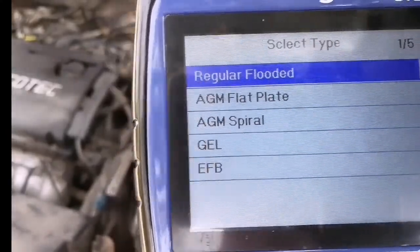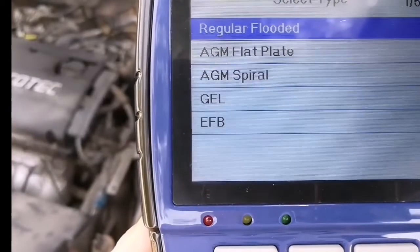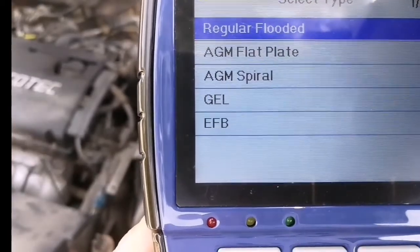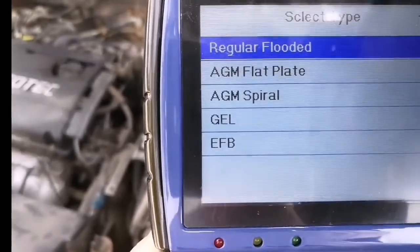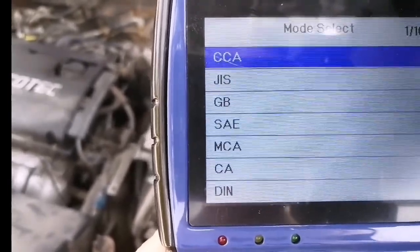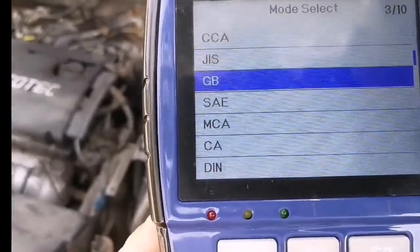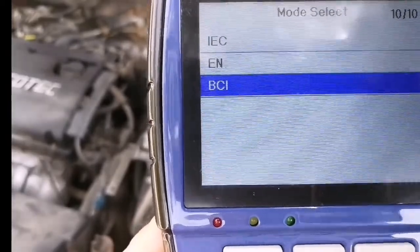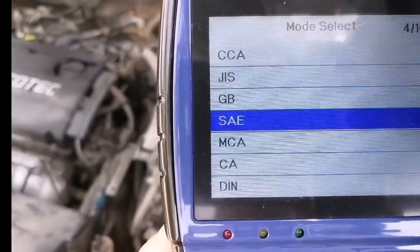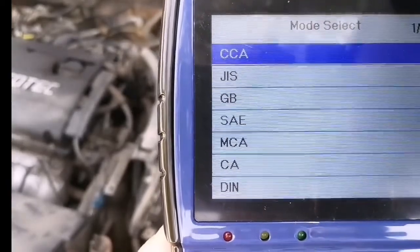You must select a battery type: regular flooded, AGM flat plate, AGM spiral, gel, or EFB. Now it's regular flooded. For CCA, this device includes 10 global standard ratings — BCI, EN, ICE, and more. Here we select CCA.